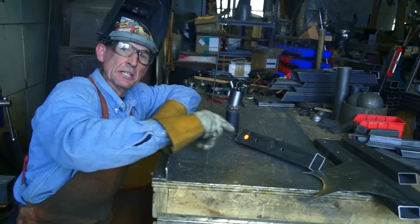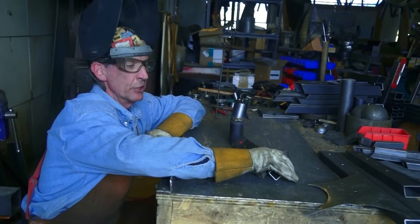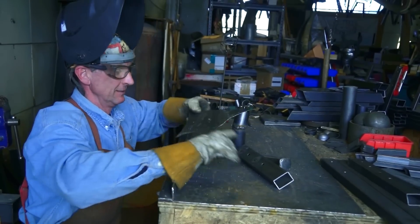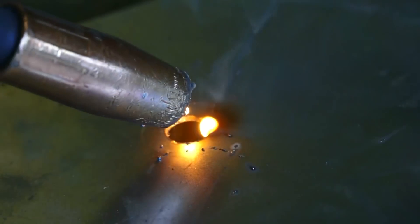So that's 16 gauge tubing, but let's say you're working on your car or sheet metal - let's do it on this 18 gauge. Here you're going to have to be a little more patient, taking more time between weld bursts.